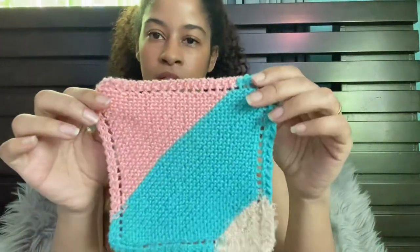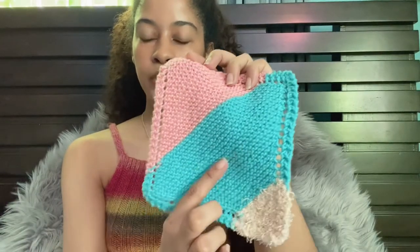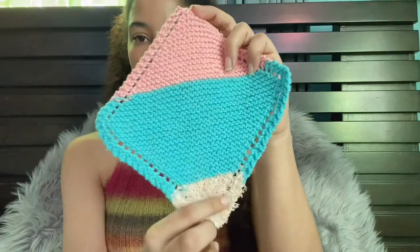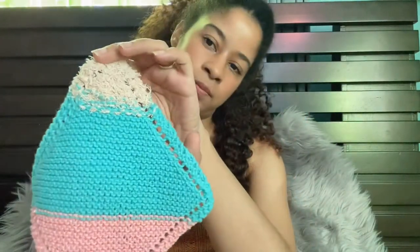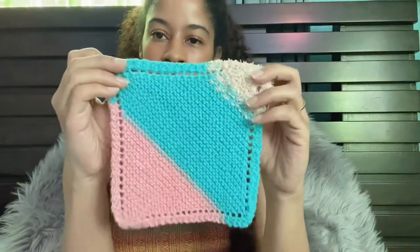I used both Sugar and Cream yarns here — the blueberry color that I needed to use up, and the pink, plus a little bit of the Scrub Off which is a little thicker but you can't really tell. I like how it came out — it kind of looks like ice cream. It's very simple and I love how the corners come out very rounded, giving it a really nice square shape.